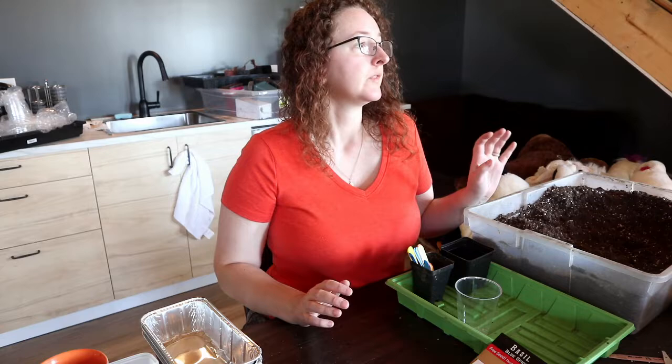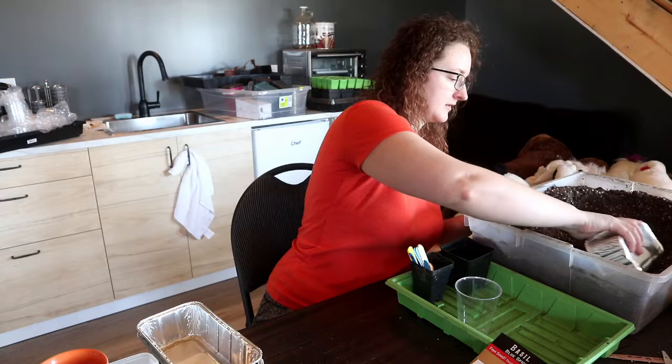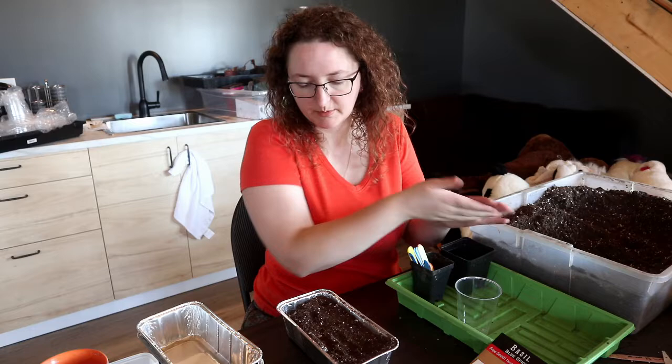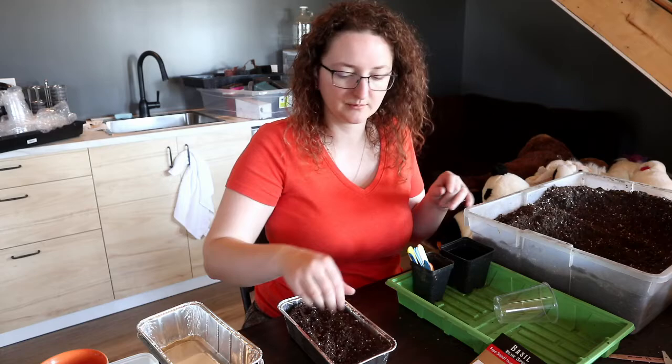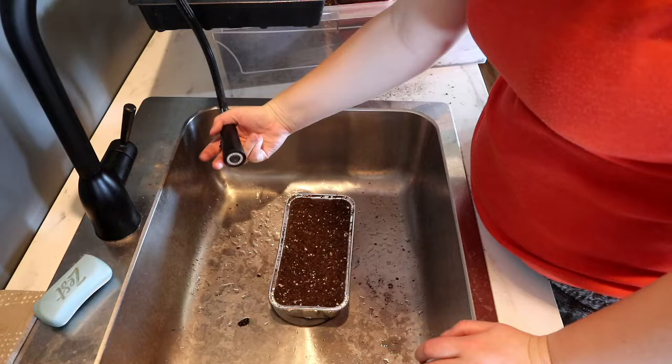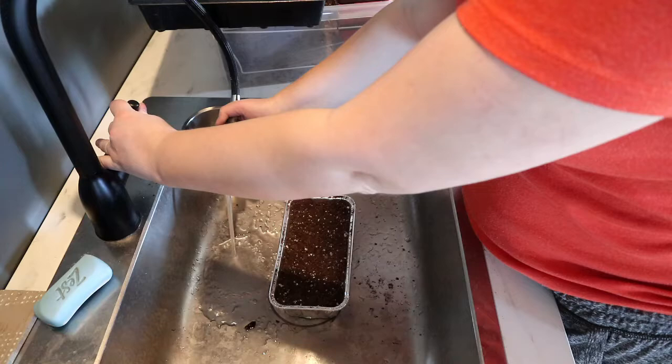So let's start some seeds. I'll take my tray and fill it with dirt. Now this dirt is actually fairly dry right now, and because I'm not going to be able to bottom water this and I'm planning on seeding some small herb seeds into it, I'm just going to take this over to the sink. This tap has a shower faucet, and I'm going to turn it on really low.